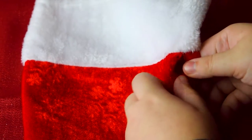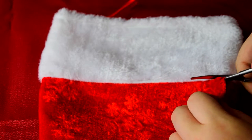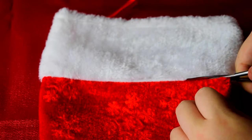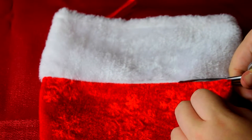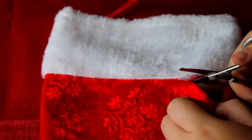Cut right along the line. It doesn't have to be perfect, because we will use the inside-out method again to cover up any unevenness. Now that I made this stocking, my family is requesting that all the stockings on the mantle look like this. Can you blame them?